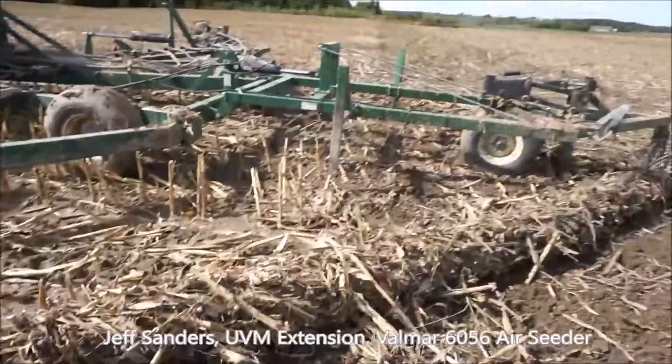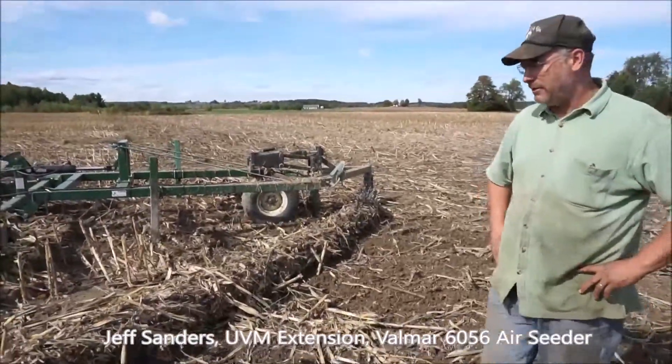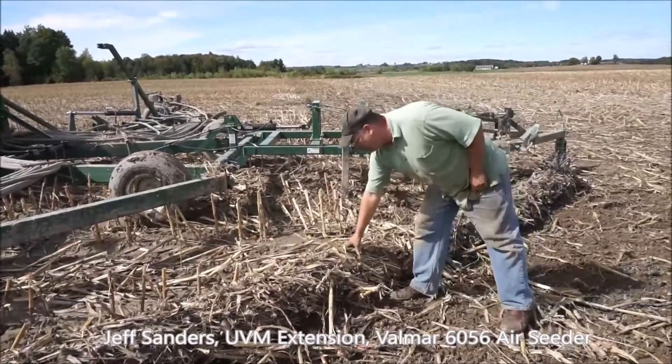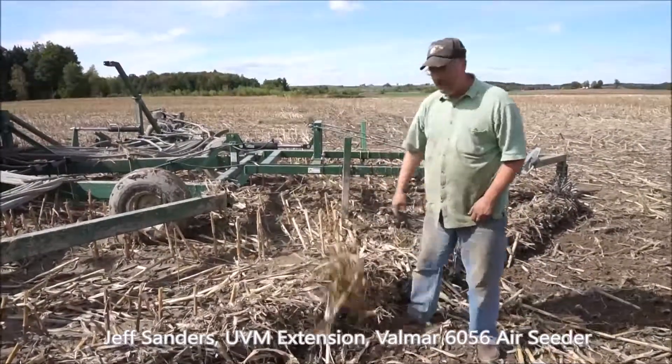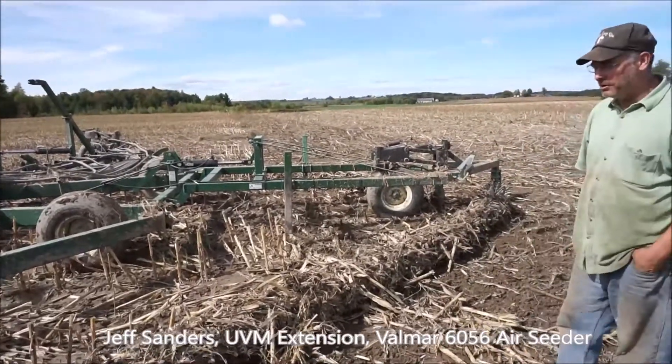The chain looks like it's plugged with material, but it really doesn't affect how deep it goes into the ground. The stuff goes in and comes out — it's not packed tight in there, it's just kind of hanging out. People get concerned about that, but it works fine.